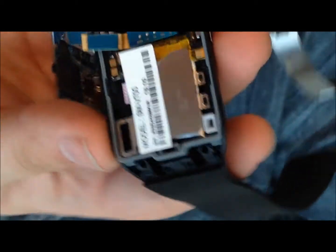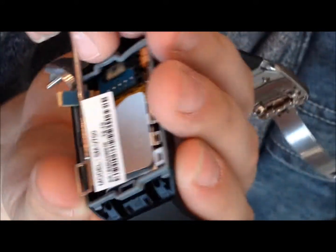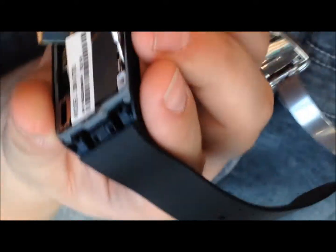It is water resistant — see the seal? Oh, it's supposed to be? How deep? Water resistant, not waterproof. Water resistant means it's splash proof.